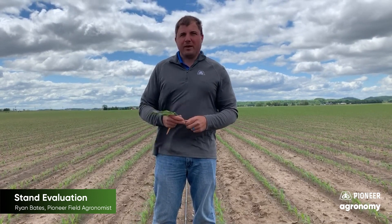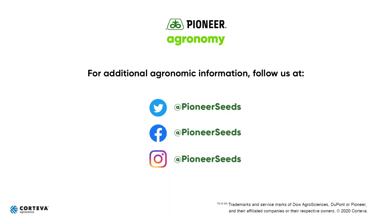That's how you do standard assessments. Any questions, reach out to your Pioneer sales professional. That concludes this Pioneer Agronomy video podcast. Visit our page on pioneer.com and follow us on Twitter and Facebook for more agronomy insights.